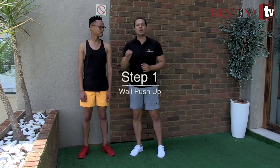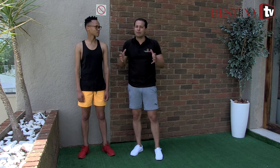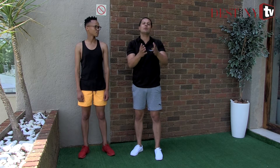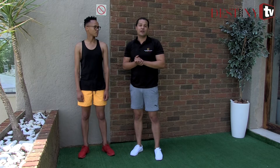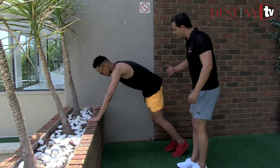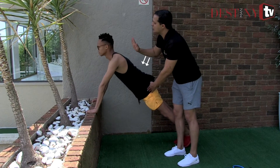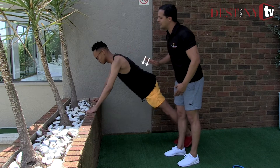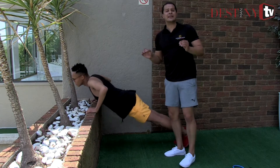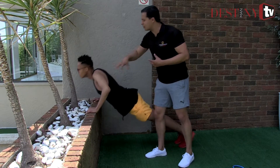The first exercise is known as the wall push-up. Many people don't have enough strength in the upper body to do a proper push-up. By doing an elevated wall push-up, you begin to build strength, and as we go through, we have more difficult variations. Hands wider than shoulder-width apart, feet go back. Yamkela's got to keep his back straight, drop his chin down, and bend his elbows at 90 degrees. This exercise — 20 repetitions — focuses on the shoulders, the chest, and the triceps.